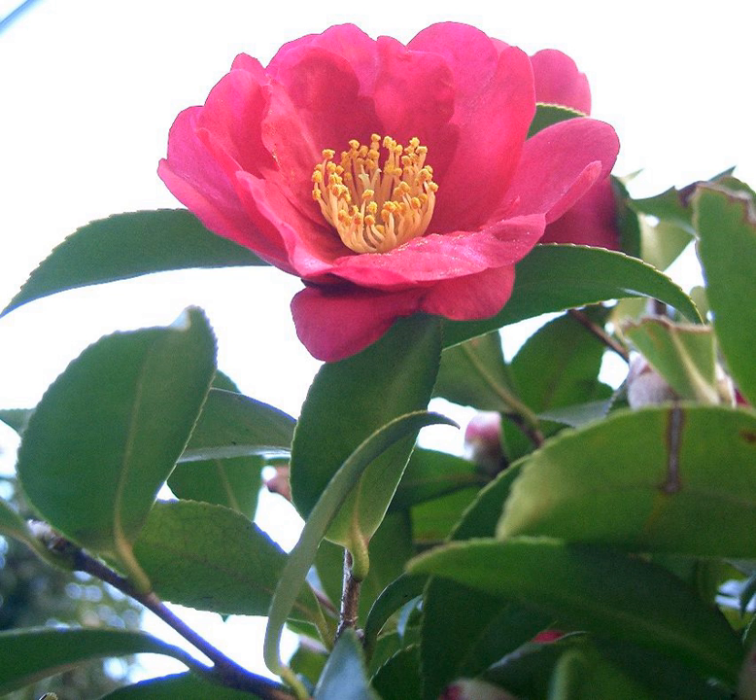Camellia sasanqua, with common name sasanqua camellia, is a species of camellia native to China and Japan. It is usually found growing up to an altitude of 900 meters. It is an evergreen shrub growing to 5 meters tall.